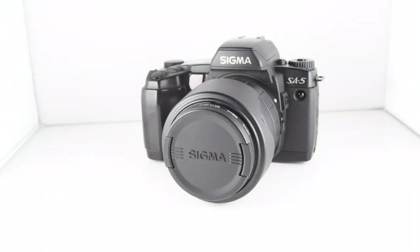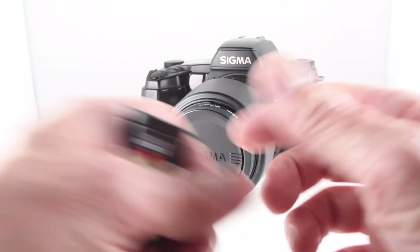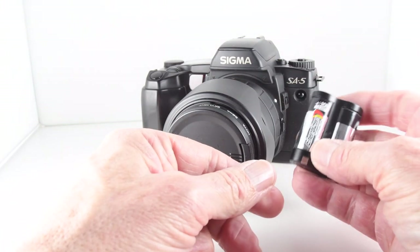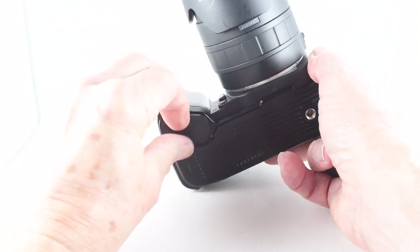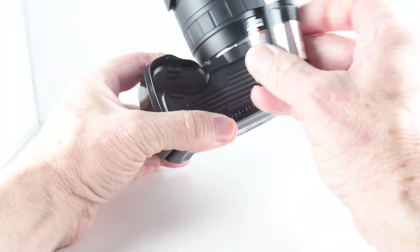Camera number 23 of 365 is the Sigma SA5. The SA5 requires a 2Cr5 battery, and we put the battery in the compartment on the base.